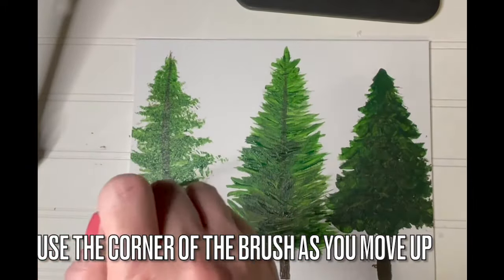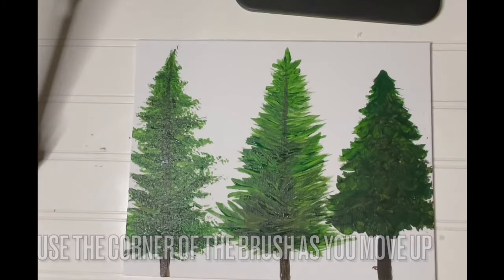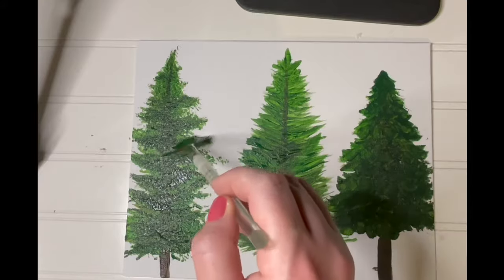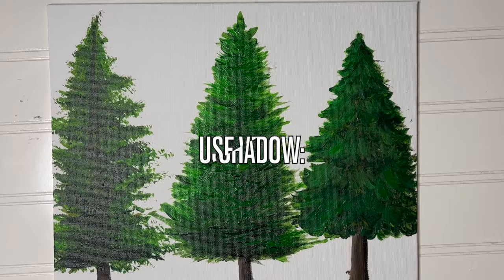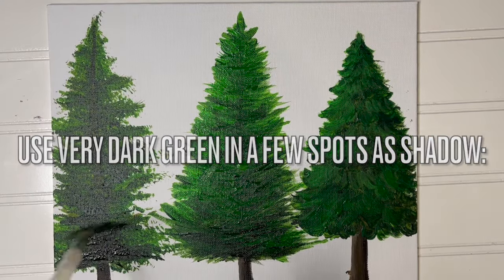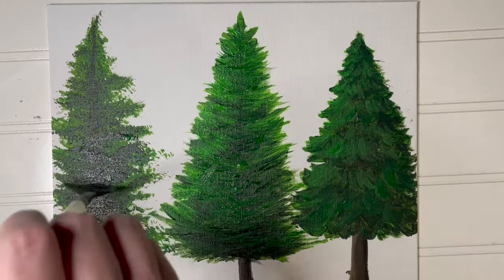The first layer may seem a little sparse, but go ahead and create a second or third layer traversing your way all the way up to the top of the tree. At this point it would be a good idea to let your painting dry before moving on to keep the boldness of your color. Use very dark green in a few spots as shadow, keeping the darker color to the center part of the tree nearest the tree trunk.